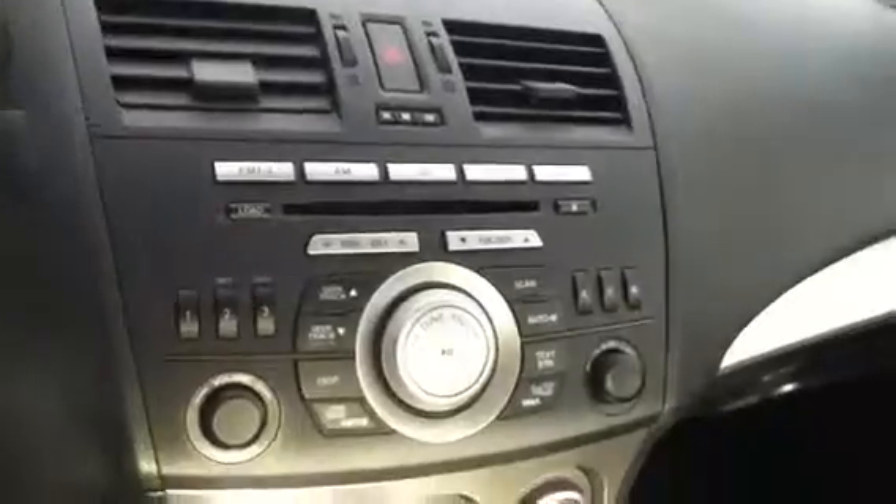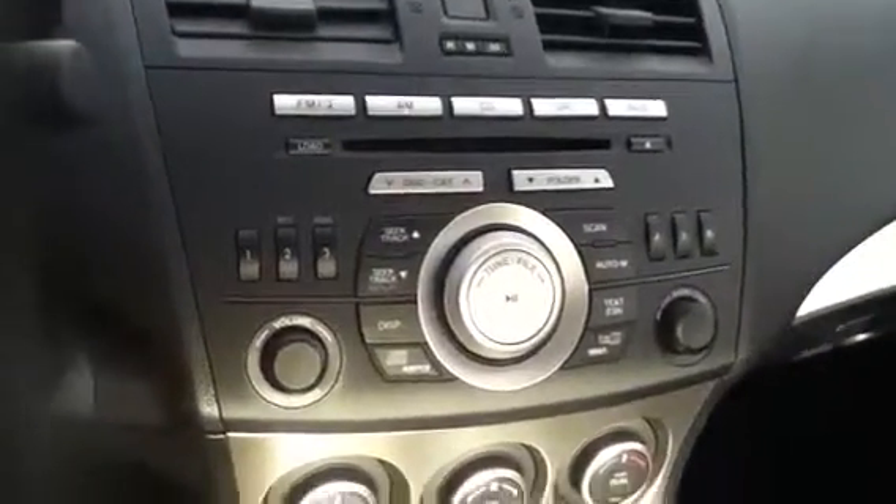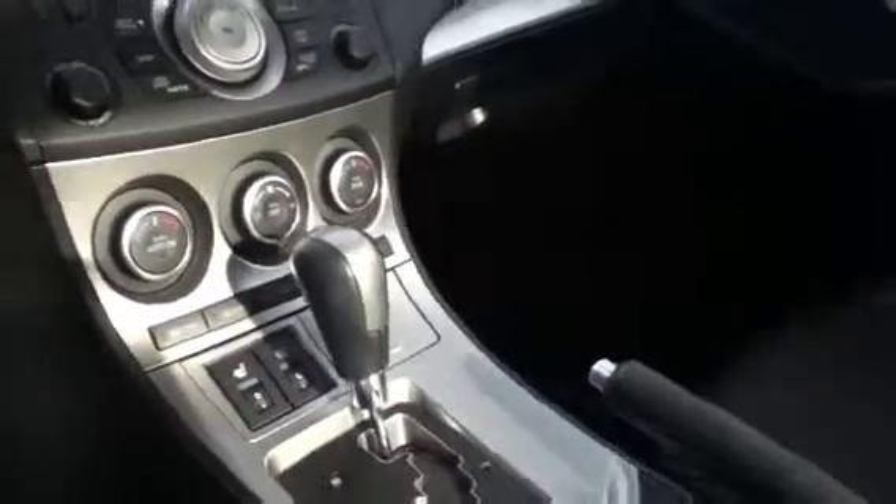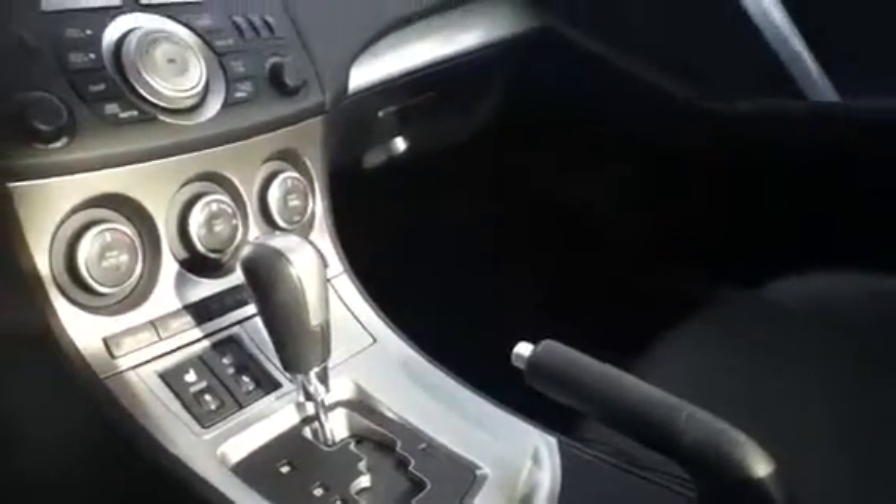Moving to the center stack, you have your audio and entertainment including satellite radio. You have dual climate control along with heated seats — great for the wintertime — and your automatic transmission. This one being a GT does come with the sunroof, so in the summertime you can open that up, turn the AC on, and really enjoy the road.